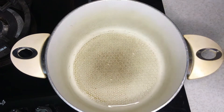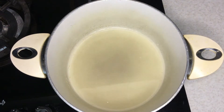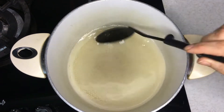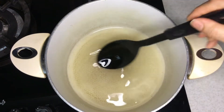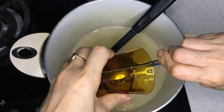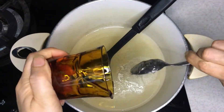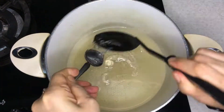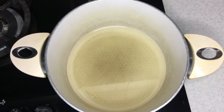Boil the sugar and rose water over a medium flame. Make sure the sugar dissolves properly. Then add glucose and stir regularly to dissolve it. The heat should be low.